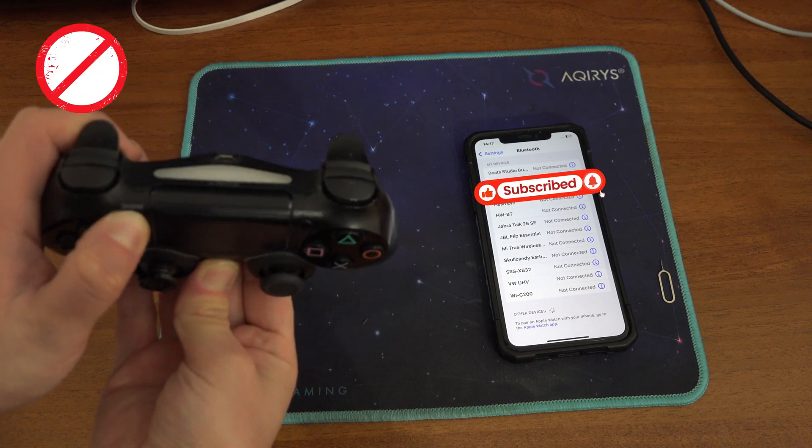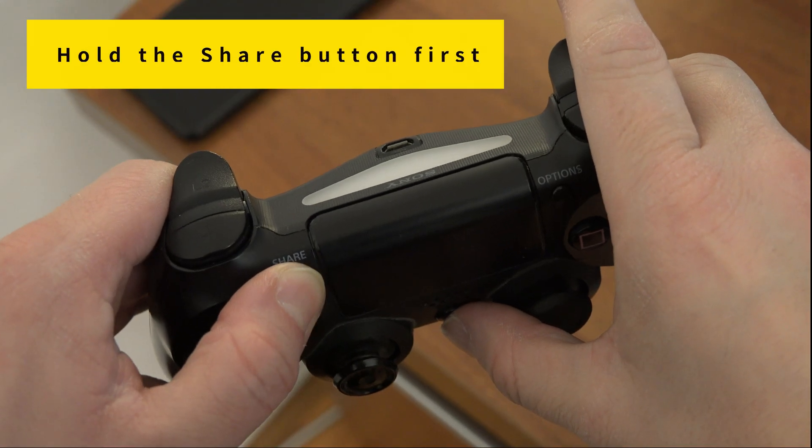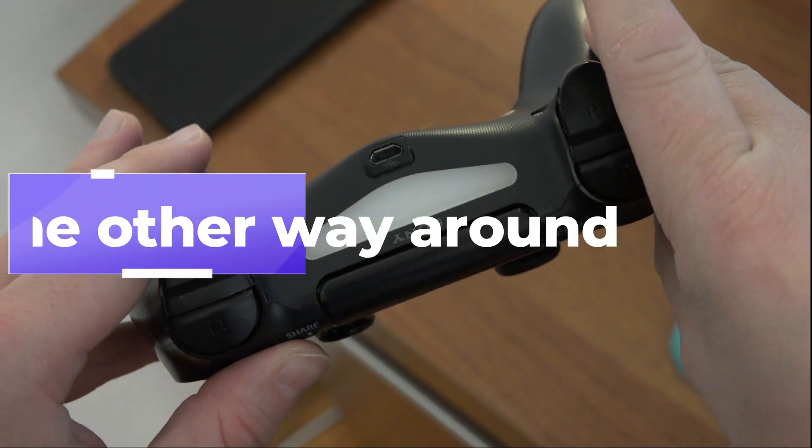but it is not in pairing mode unless it is flashing like this. A tip is to start by pressing the share button first and then hold down the PlayStation button, not the other way around.